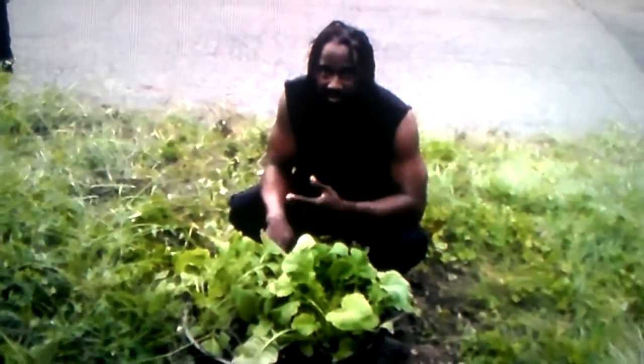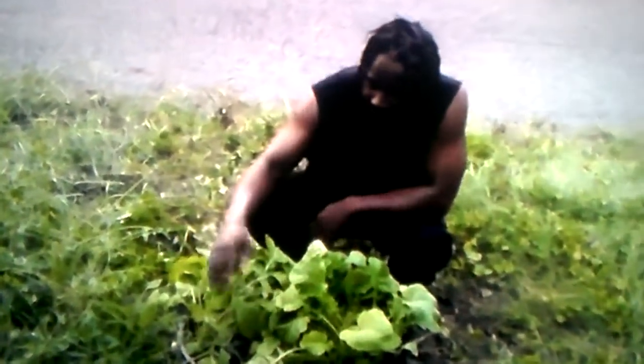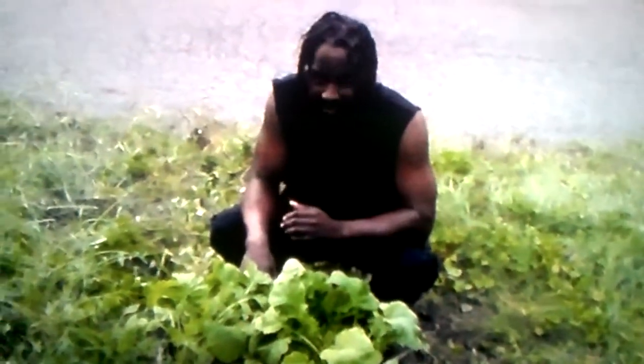I just want to reiterate the importance of growing turnip greens. If you remember, we planted these approximately 30 days ago. If you go back and look at the video we did on July the 19th, where we installed this container and planted our turnip greens.